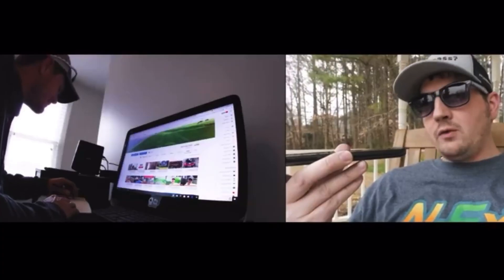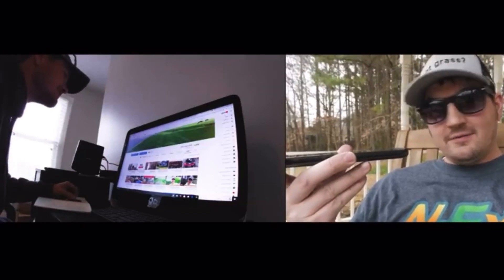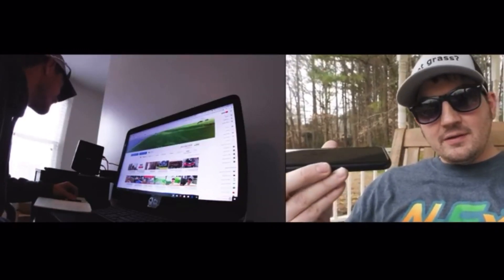You might recognize me from a video about this time last spring where I did an interview with Paul over the phone and he gave me a lawn plan for the year. I told the story of my lawn and the adventure it had been through, including my seeding of it in fall of 2018. So last year was my first full year having my lawn. Here are a couple quick pictures of what my lawn went through last year and how it ended up last fall.